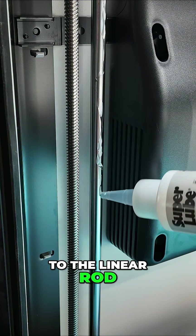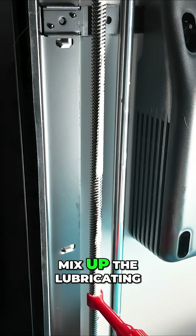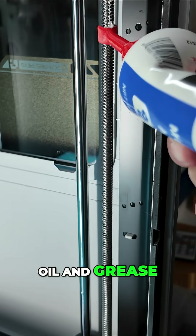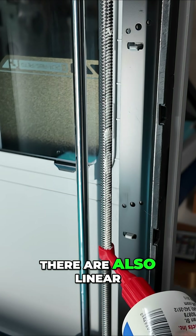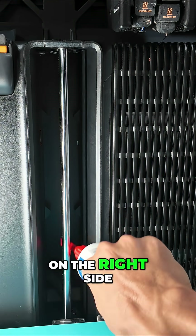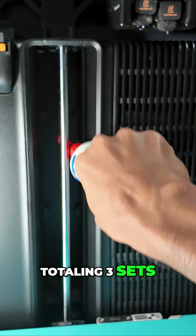Next, apply a lubricating oil to the linear rod and lubricating grease to the lead screw. Please ensure not to mix up the lubricating oil and grease. In addition to the linear rod and lead screw on the left side, there are also linear rods and lead screws on the right side and the inner side inside the H2D, totaling three sets.